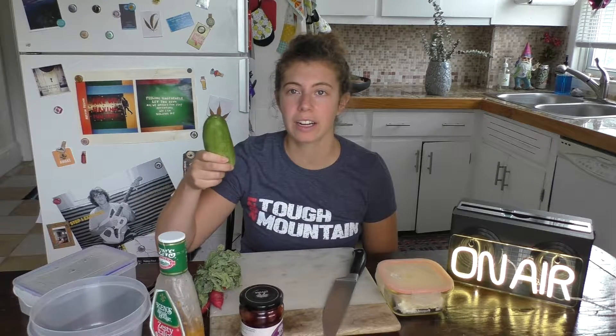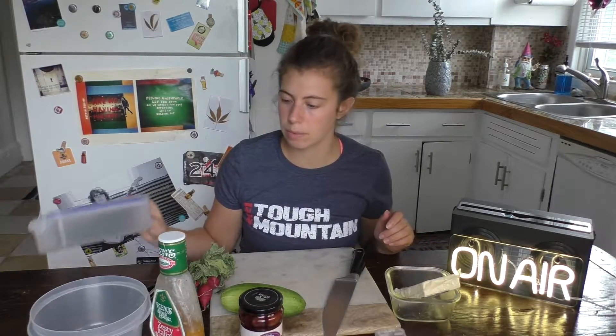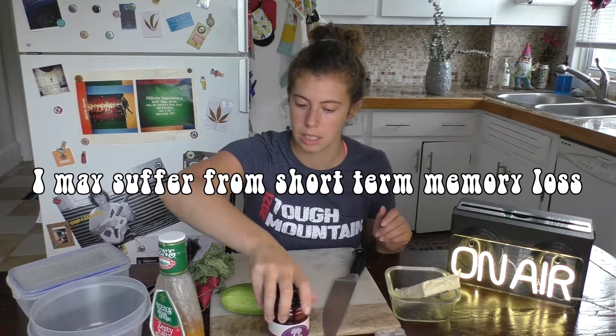So what you need for the cucumber salad: a few cucumbers — this is from my dad's garden, hello father. You need some radishes, I just bought these from Whole Foods. I think putting them in the fridge made them kind of shrivel, but you can also buy them in a bag usually. Kalamata olives, some feta cheese, and then you need some zesty Italian dressing.